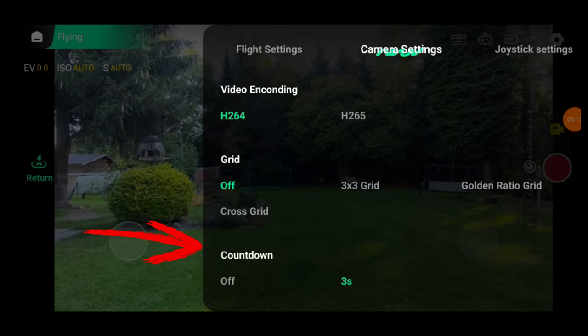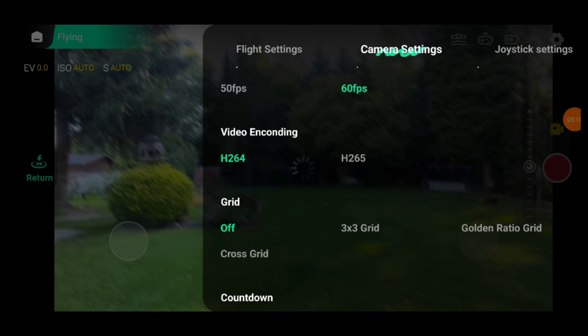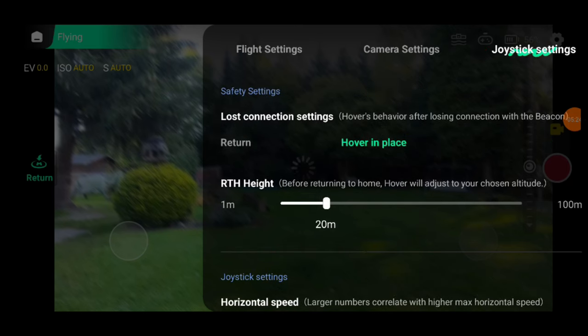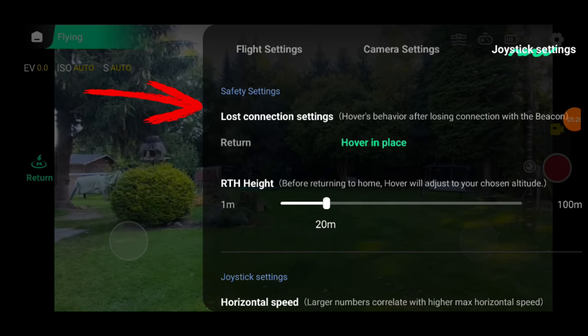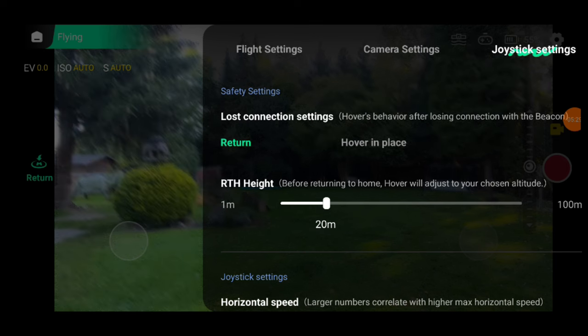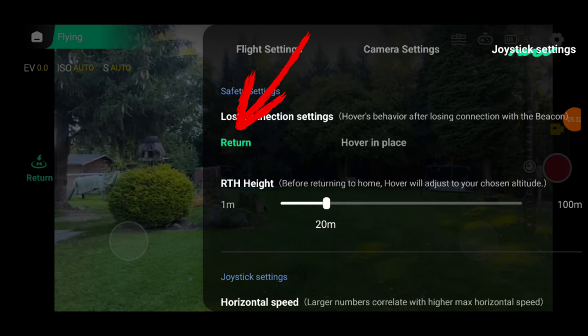There's also a countdown option — when tapping the record button, the X1 Pro counts down from 3 seconds before starting, which I find pretty handy, so I always keep it on. Next up, joystick settings — the term is a bit misleading since it includes some crucial options. First is what the X1 Pro should do if it loses connection with the controller. By default it's set to hover, which is totally impractical. Imagine flying manually up to 10 meters and losing connection — it just hovers there and you have to wait for the battery to drain to get it back. That's why I recommend switching this setting to return, so it automatically flies back to the starting point if the connection cuts out.